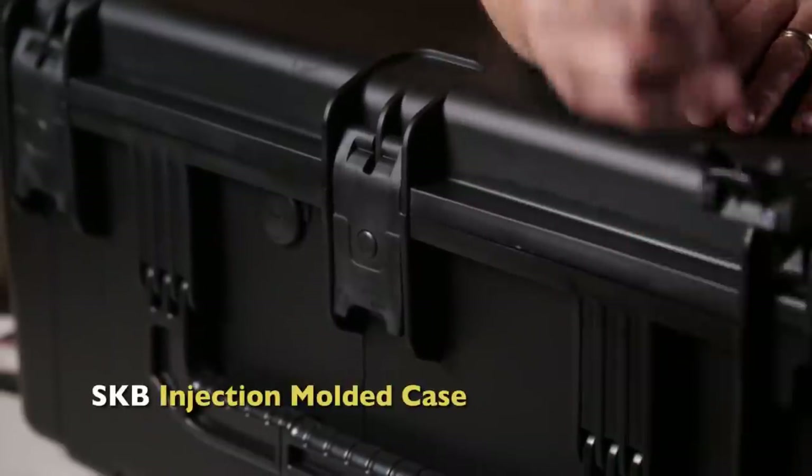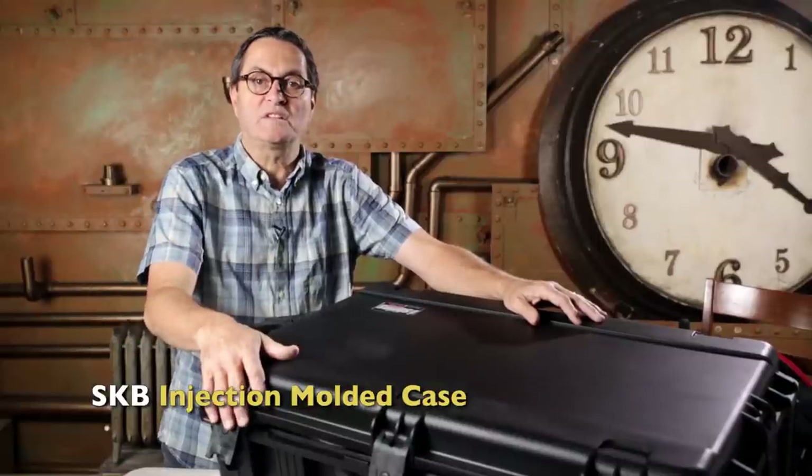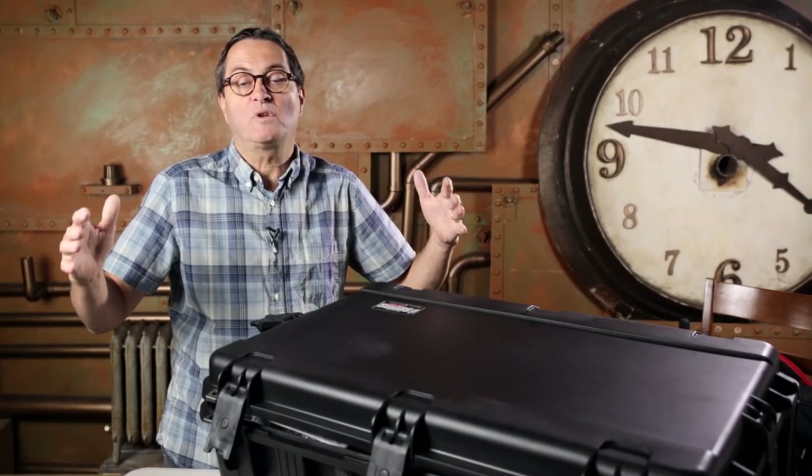This is the largest airplane-worthy case that SKB makes, which means you can fly on the airplane. It's going to be absolutely safe for your equipment. It's also the largest case that an airplane will allow you to fly with. Let's look at what's in my case and then what's in my camera case — I'm going to try to go through this really fast so you don't fall asleep.